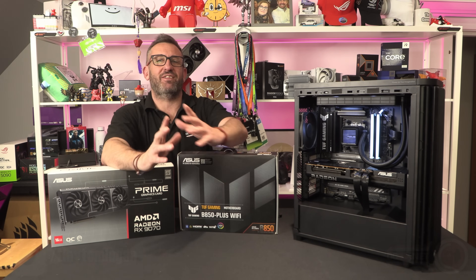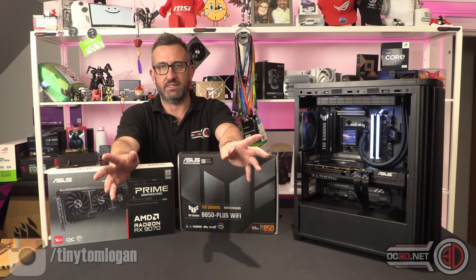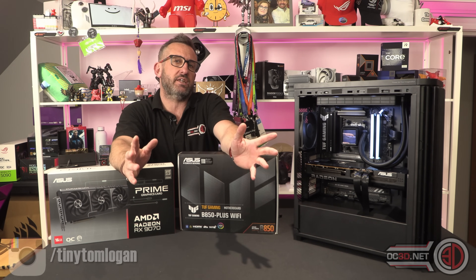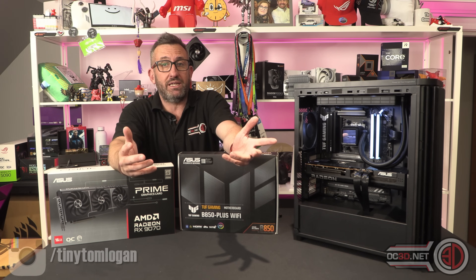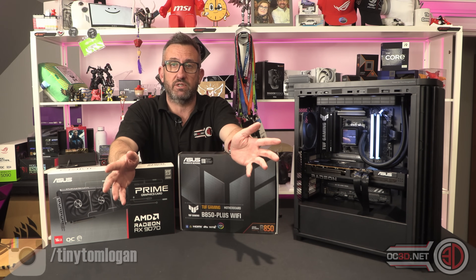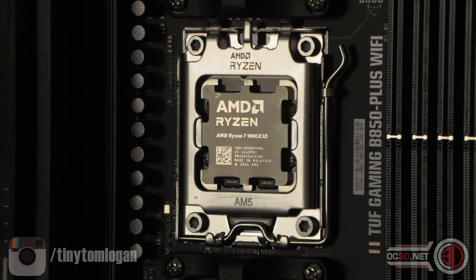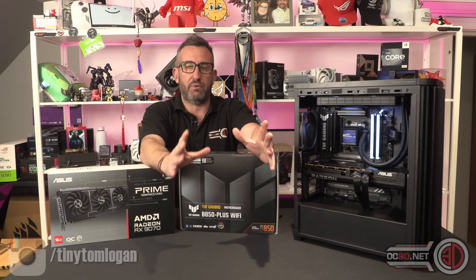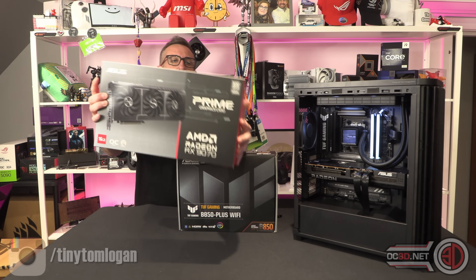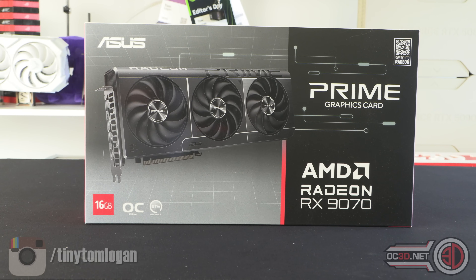Hey guys, it's Tiny Tom Logan back with another video. Today we're going to be putting together an all-AMD based system, because I think it would be quite interesting to find out what the performance is going to be like when we take the budget gaming CPU that everyone seems to want to get their hands on at the moment, which is the 9800 X3D. We're going to team that up with the AMD Radeon RX 9070 in the Asus Prime Overclock flavour.